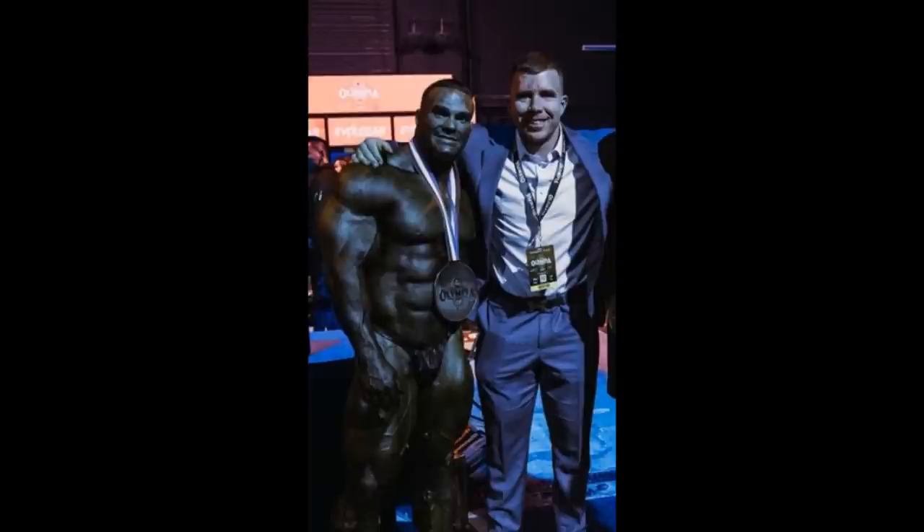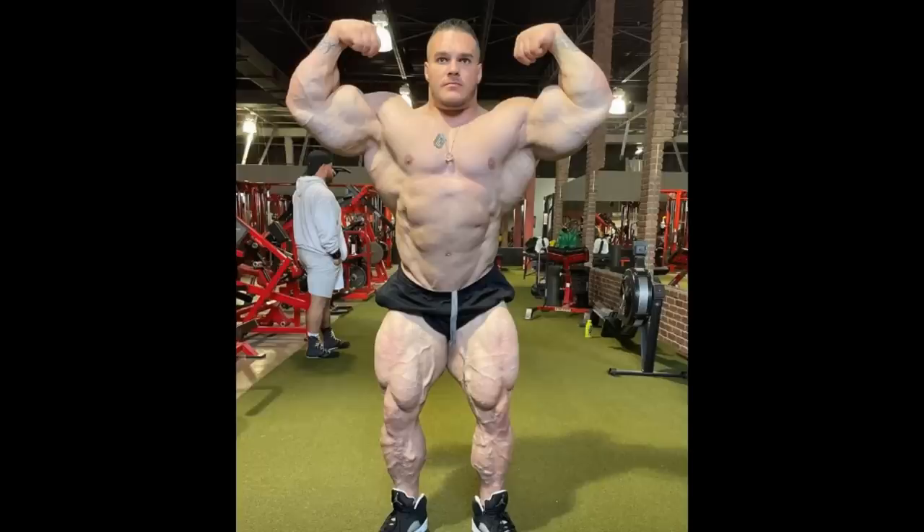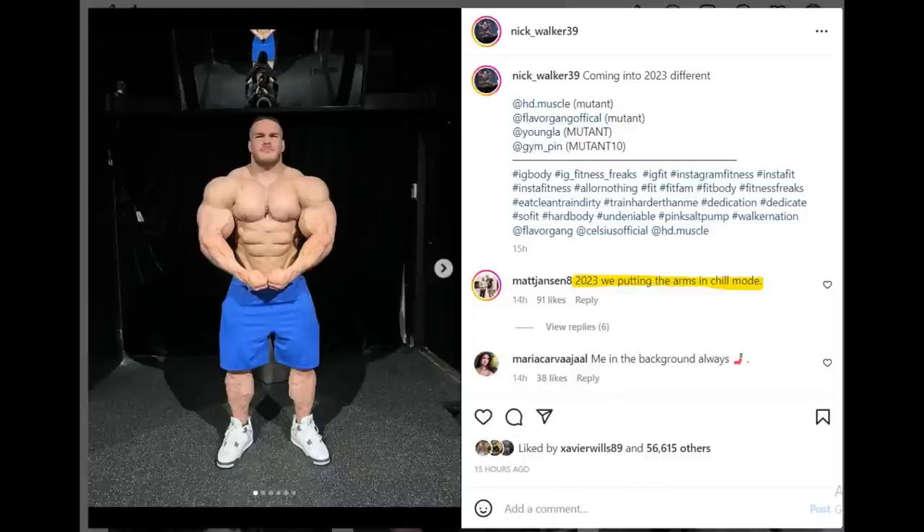Matt Jensen is of course Nick Walker's coach, and previously in the last off-season Nick Walker wasn't working with him — he was working with Dom Super Sliced. I made numerous videos telling you guys Nick's arms are getting too big! A lot of you agreed with me, but a lot of you were like, no no no, there is no such thing as big arms. But as you can see, his coach is kind of agreeing with me — he says 2023 we're putting the arms in chill mode!